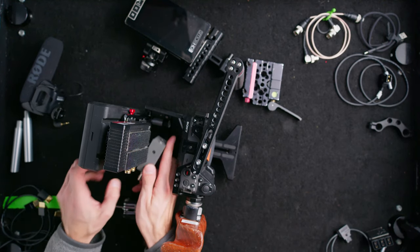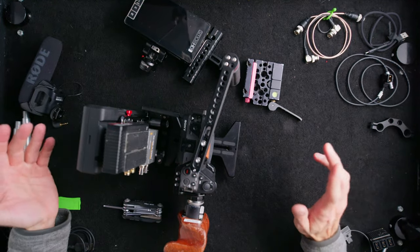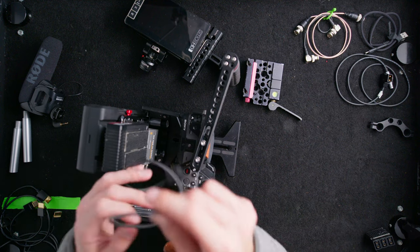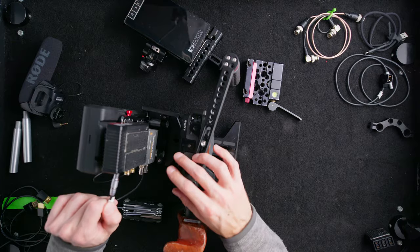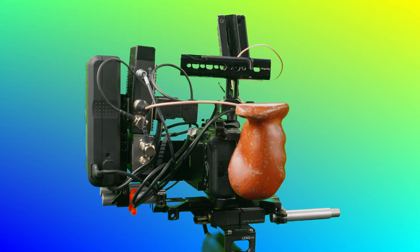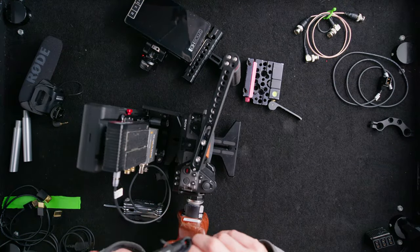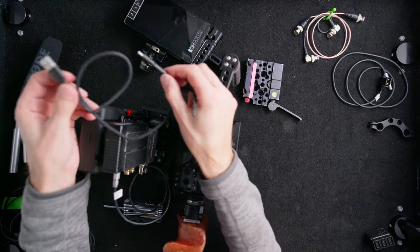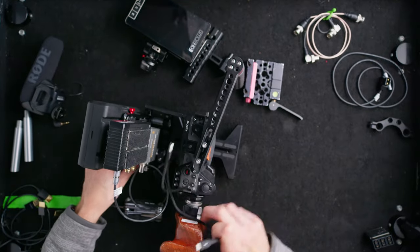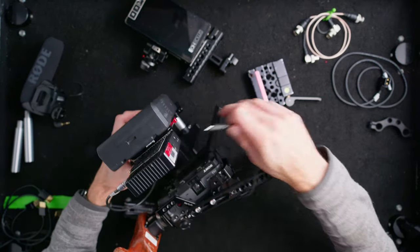We'll add the SDI-to-HDMI conversion box. Sometimes when you start plugging in your equipment you might need to rearrange things — that's okay, that's part of it. You want the system to work for you, not against you. For the Blackmagic SDI box, we need a USB-C to USB-A or C to C. The batteries I'm using have USBs on them, so that's what we'll use.